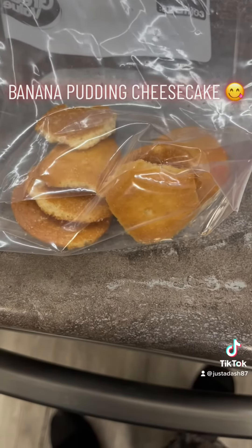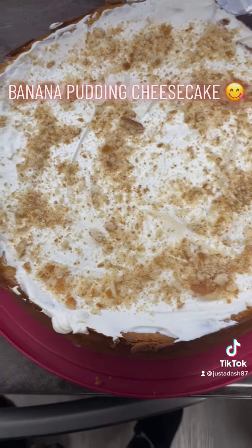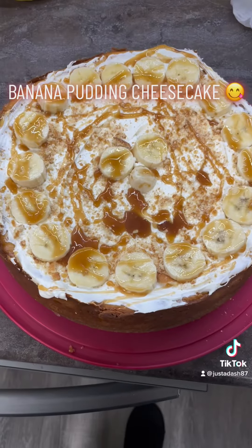Once it cools, put a layer of whipped cream, some more crumbled wafers, and then some fresh bananas, and then I added some caramel.